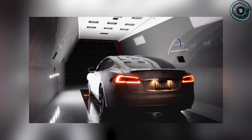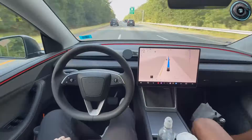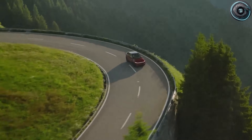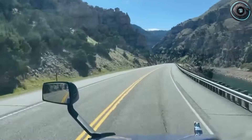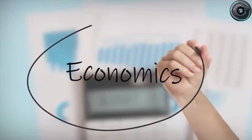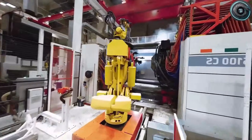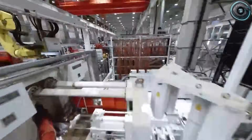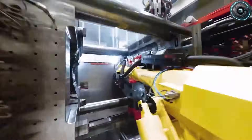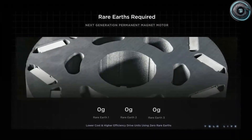Now let's talk about the part that sounds like science fiction to most people: a dual motor torque vectoring system in a budget car pushing a sub-seven-second zero to 60 while still aiming to keep the price under $15,000 in the most aggressive scenario. That claim alone makes people skeptical, and they should be skeptical. Because when you hear performance promises at a low price, your brain should automatically ask: what did they cut?